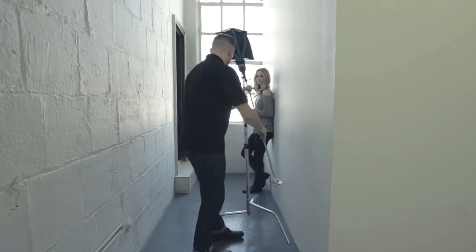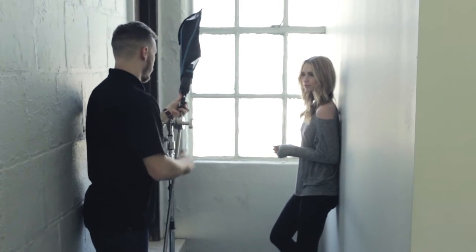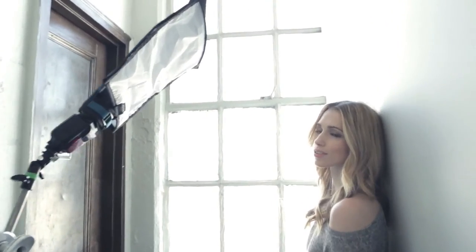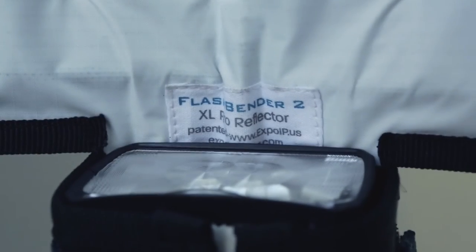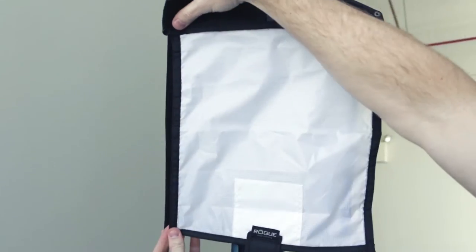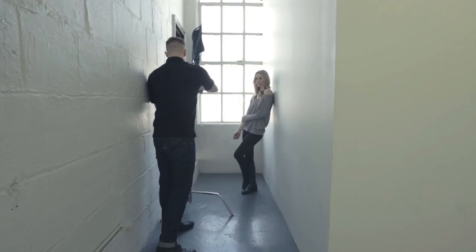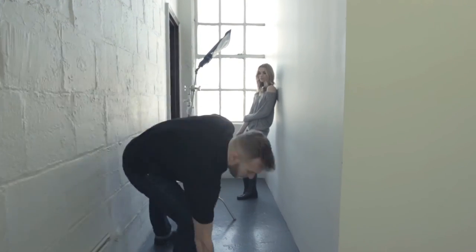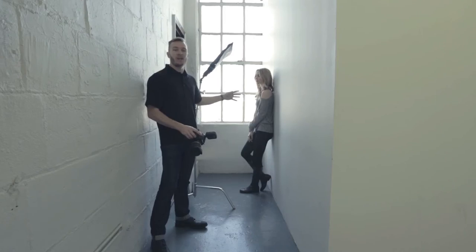Initially it looked a little too flat, so what I ended up doing is bringing the light around to the side — a little shorter light, a little more drama, a little more contrast. So now we have beautiful light on her face and we have beautiful light behind. The light modifier I used is the new Rogue Flashbender 2, the XL Pro. I attached the front diffusion panel on it, which essentially makes it a soft box. The closer you bring a modifier to your subject, it appears larger and the softer the light gets.